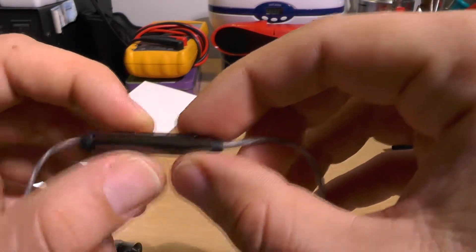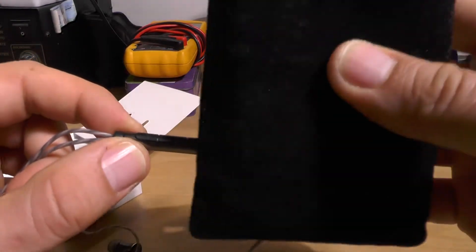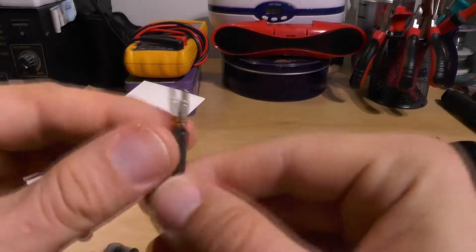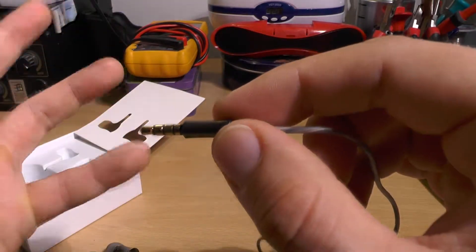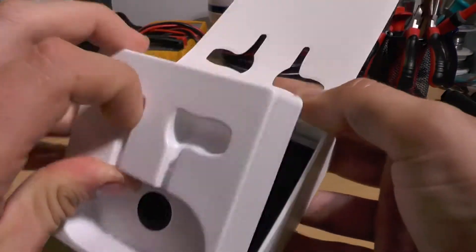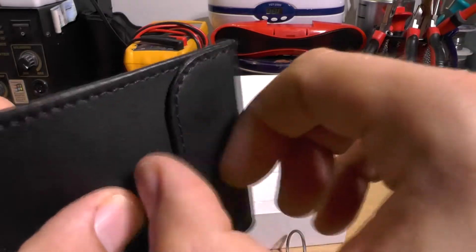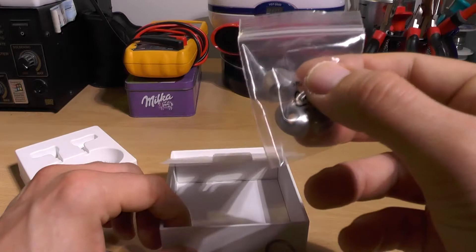I tested the inline rocker with my iPhone and unfortunately it wasn't working. I'll test it with my iPod to see if it works there. The jack is a standard 3.5mm. Inside the box you also get a nice magnetic pouch, which is awesome.